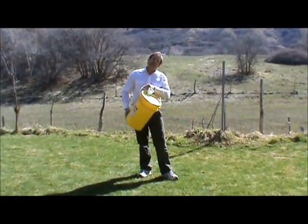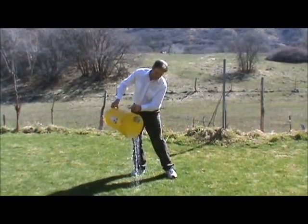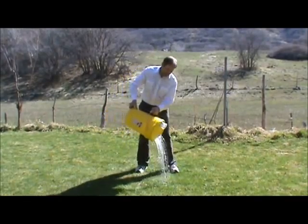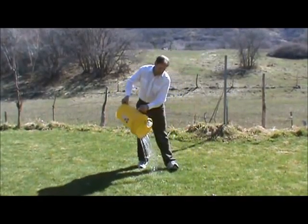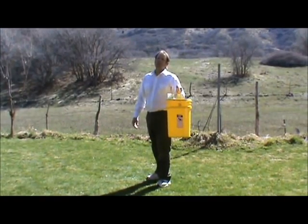And can you see how it pours nice and evenly? And this is my version of an OSR watering pail.